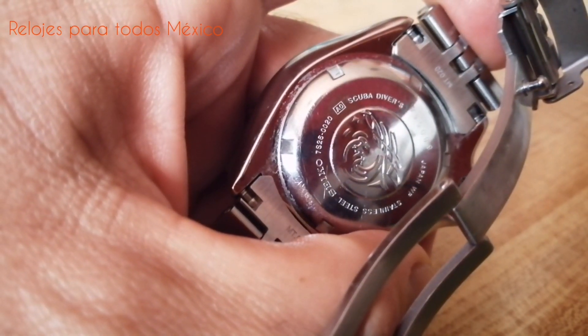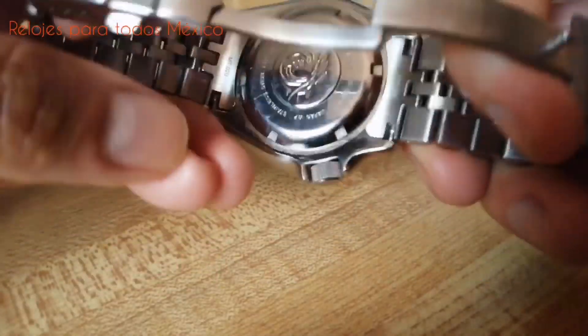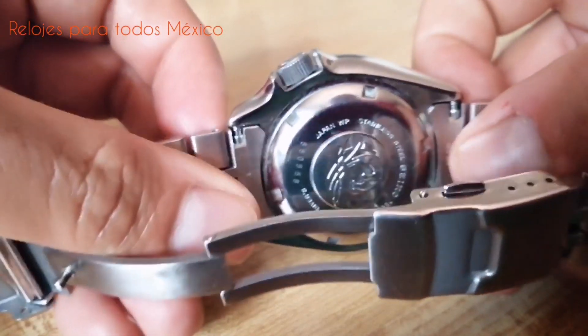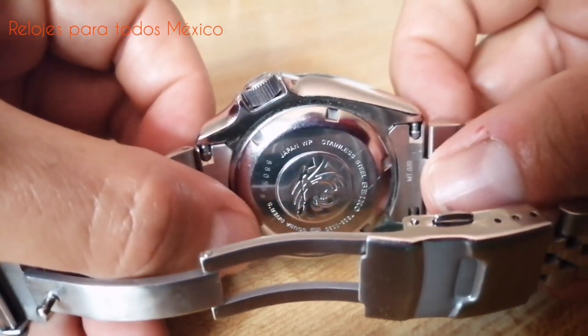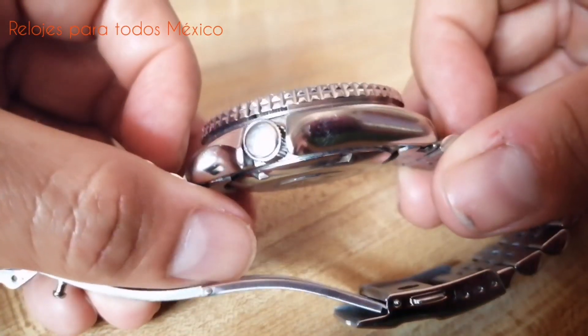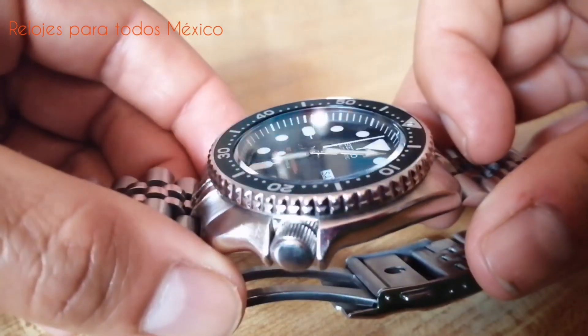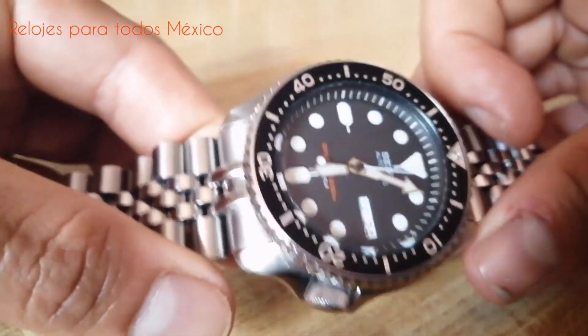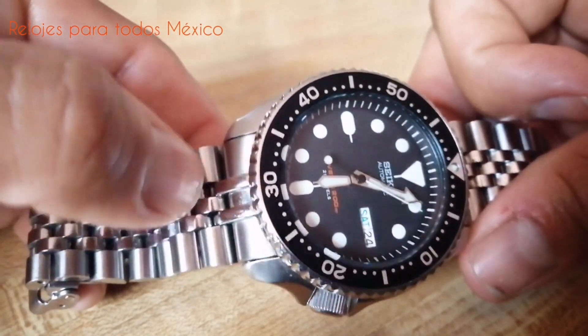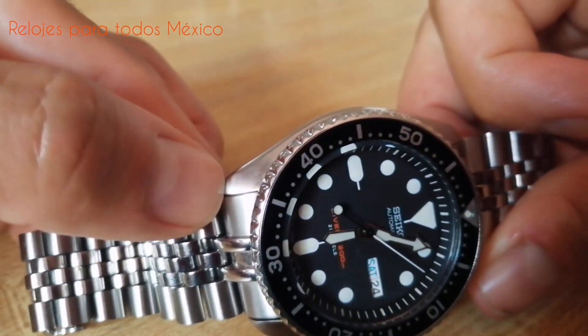La caja nos permite reconocer que es un reloj de buceo, un scuba diver. Es una caja construida evidentemente en acero, acero 316, en un acabado pulido. Casi toda la caja tiene acero pulido. Solo los postes en el contorno frontal presentan un ligero cepillado.